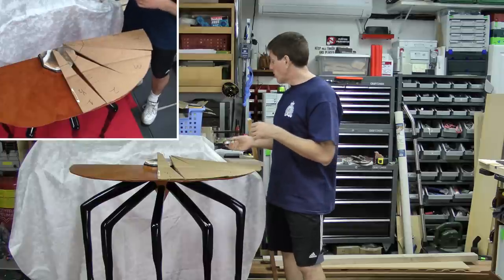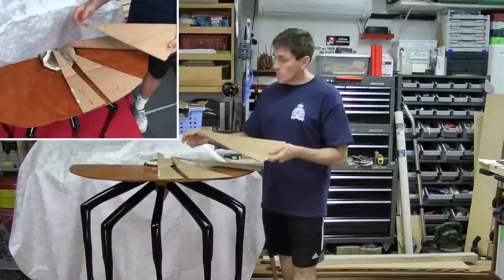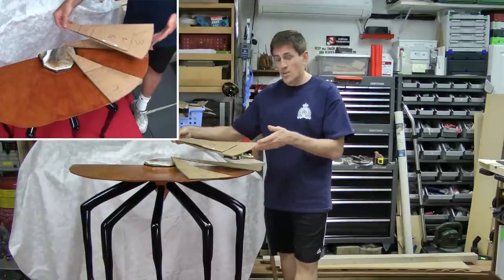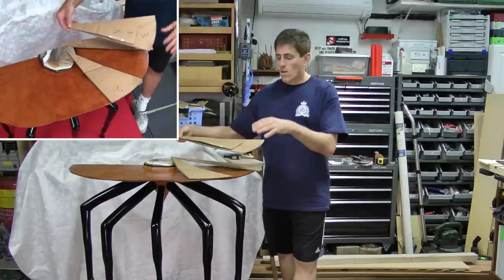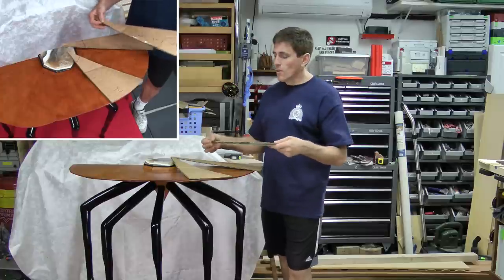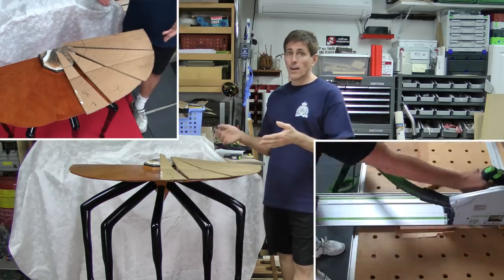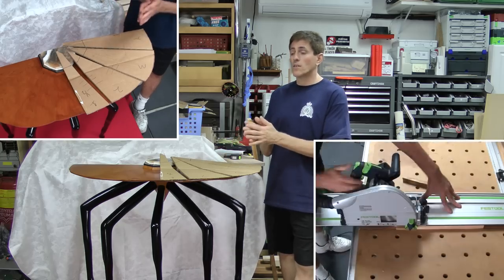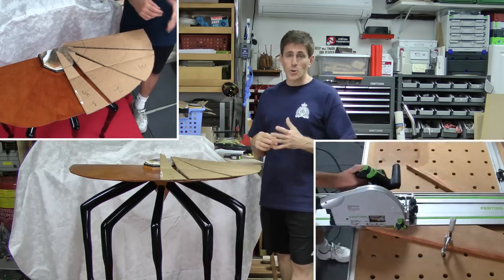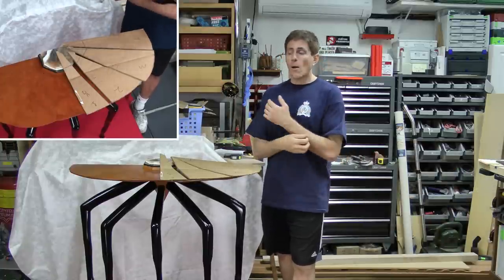With the wedge sizes being considerably different yet the outside edges having the same tangential distance, the angles are all different. But we don't really care, because we're just going to take it to the track saw, drop the track right onto the line, and cut it — we don't care what the angle is. That's one of the beauties of a track saw. Something like this is so easy compared to a table saw, where you'd have to do a lot more work to get the angle lined up properly.